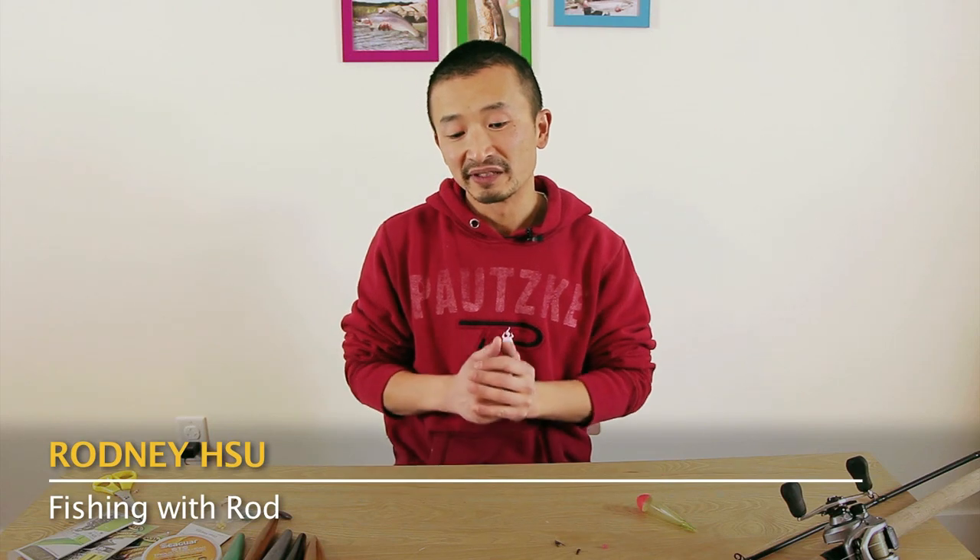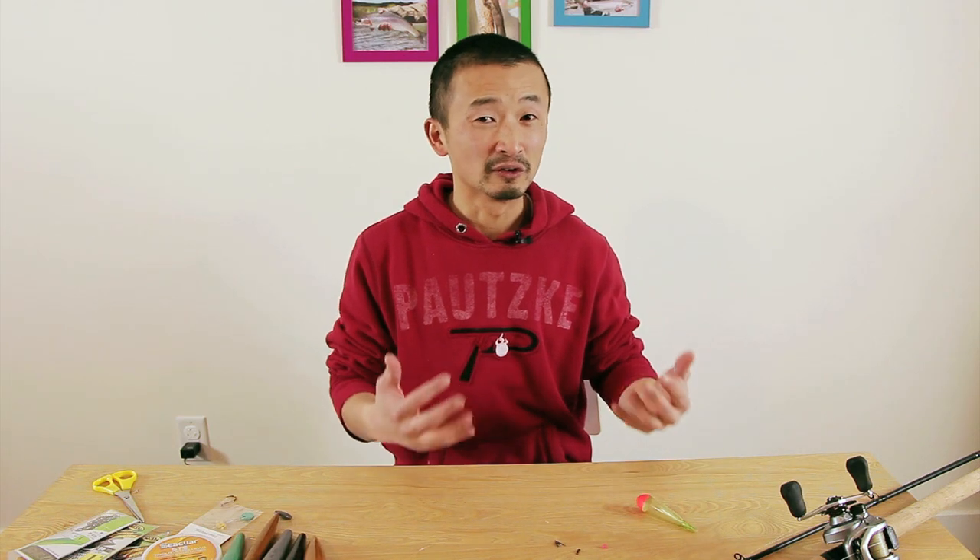Hey everyone, when it comes to salmon and steelhead fishing in BC, the most popular setup in rivers is definitely float fishing. I've been asked by many people about how to set up a float fishing rig properly, so that's exactly what we're going to do in this video tutorial.